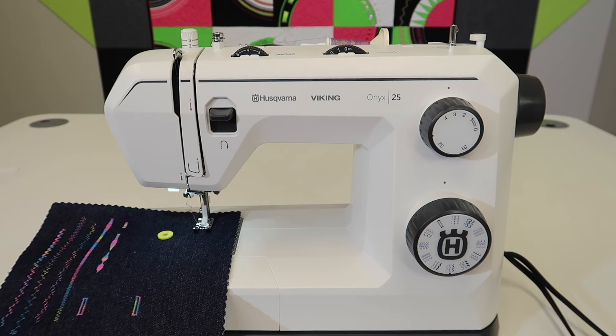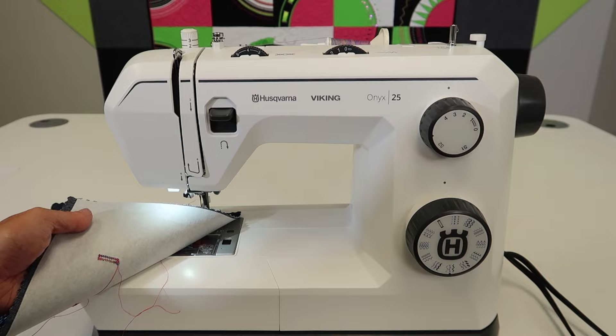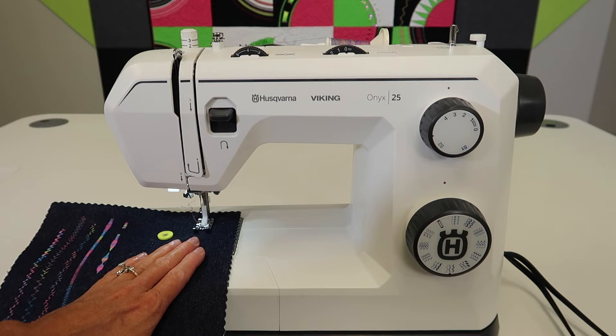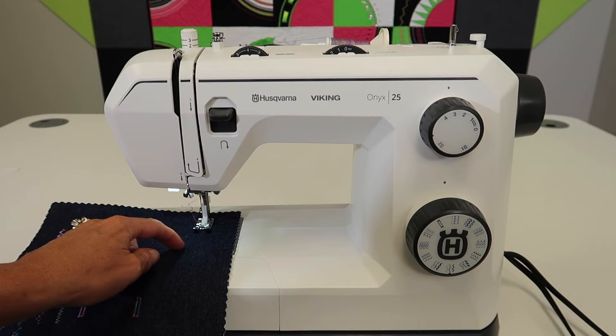First off, if you've got a rip in some fabric, you are going to need to put something behind it — another piece of fabric, some stabilizer, something to secure the back of it. If it's got a lot of frayed parts to the rip, you might even put a little iron-on interfacing to kind of hold it all in place. Then we're going to pick the perfect stitch to stitch down those edges.